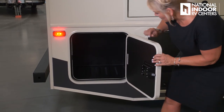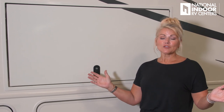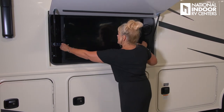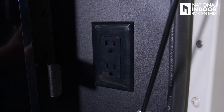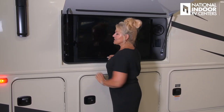One more storage compartment — and I love that it's lit so you can find everything. Check out this great exterior entertainment center: a nice big-screen TV that swings out so you can angle it away from the sun or toward guests. We have exterior speakers, two 110 outlets, and the radio. You can also play CDs and DVDs right here.